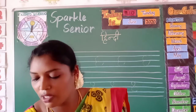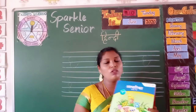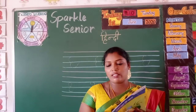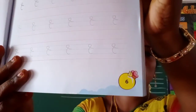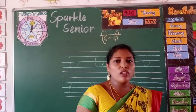Today also we are going to write one more pattern in our Hindi book. Open your Hindi book and turn to page number six. The page number will be shown at the bottom right side, so turn the page by yourself.